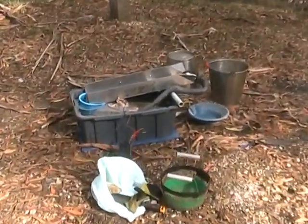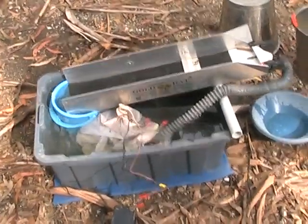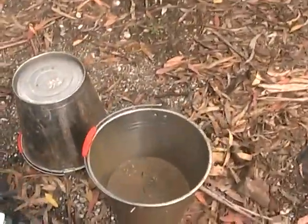G'day again. Welcome to part two. I'm a little bit more organized now. I've got water in the tub, I've used the classifier, and here's my material.